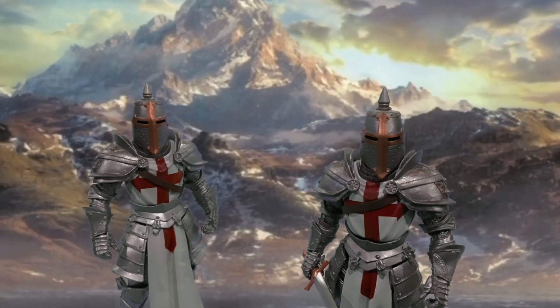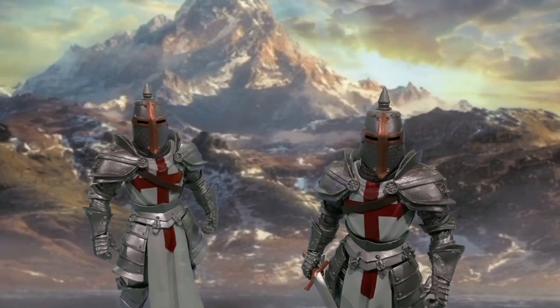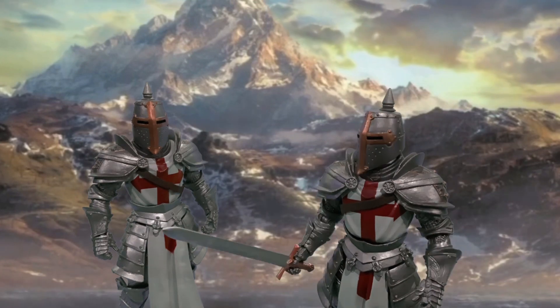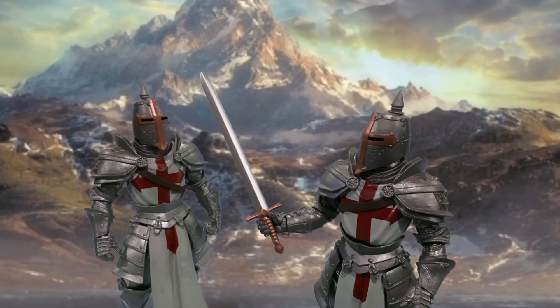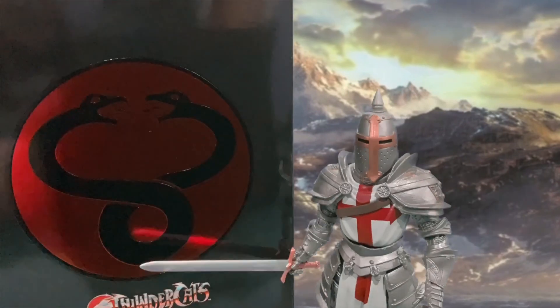Welcome back to Review Nights! Today we go back to the Thundercats Ultimates from Super 7, to see who drops by. Jesus Christ — it's Vultureman!